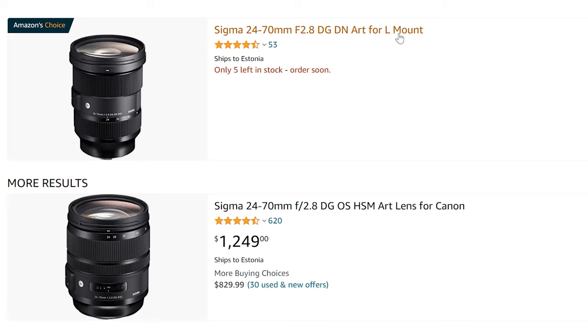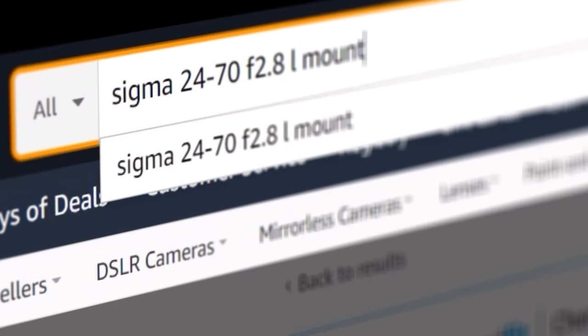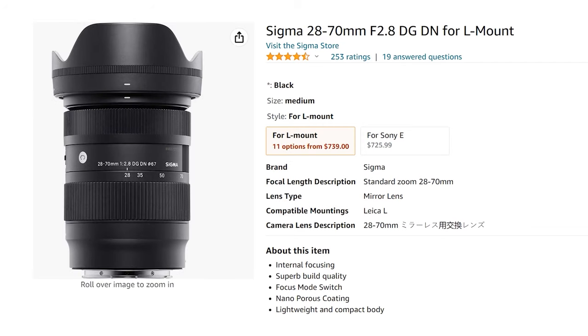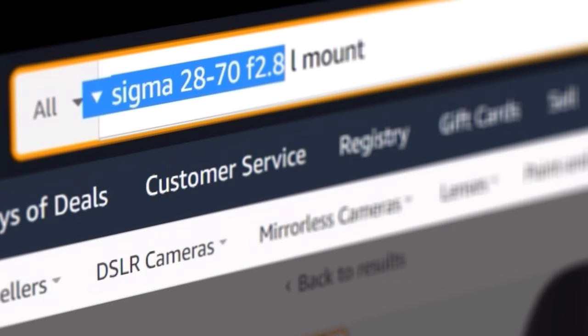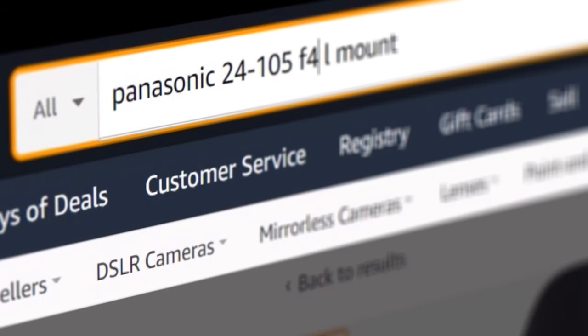And now let's talk about alternatives and prices. The Sigma 24-70 costs about $1,100. If you are looking for a more budget-friendly option, the Sigma 28-70 has a slightly smaller focal length range and weighs half as much.